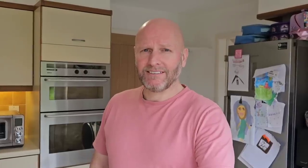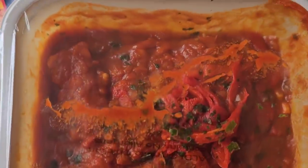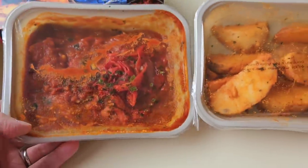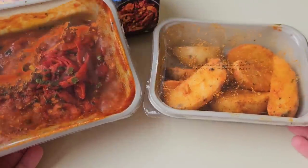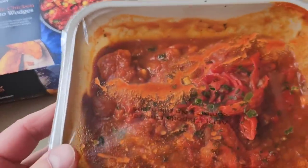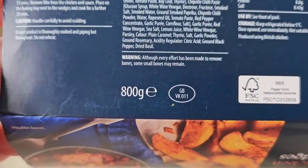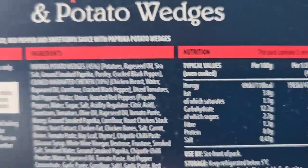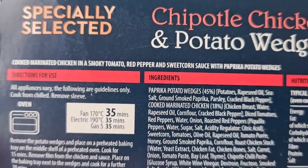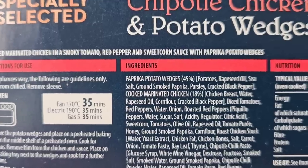Let's take a look at the packaging — we've had a quick look at the front, let's go around the back. It comes in two compartments, and I would imagine you'd be able to recycle this — it does say that. 800 grams, so 400 grams a meal. There's some nutritional information there — if you want to pause and have a look in more detail, please go ahead. There's some spiel at the top: cooked marinated chicken in a smoky tomato, red pepper and sweet corn sauce — I don't think I've ever had sweet corn sauce. With paprika potato wedges.